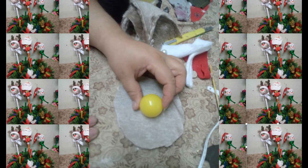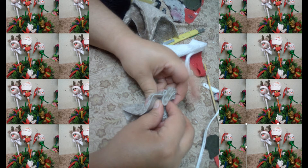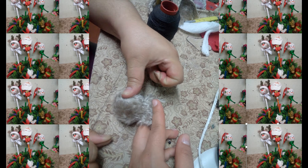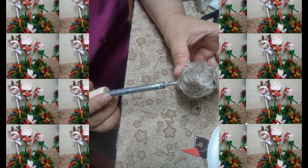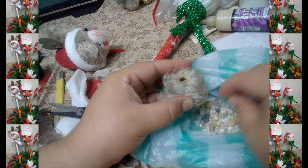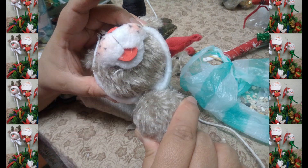Ahora vamos a coger un ping pong y tal como hicimos con la esfera de la cabeza, cortamos un redondel de la misma tela que estamos trabajando. Vamos a cerrar completamente y con un cautel vamos a abrir un orificio. Por allí vamos a introducir pequeñas piedritas para darle sonido.